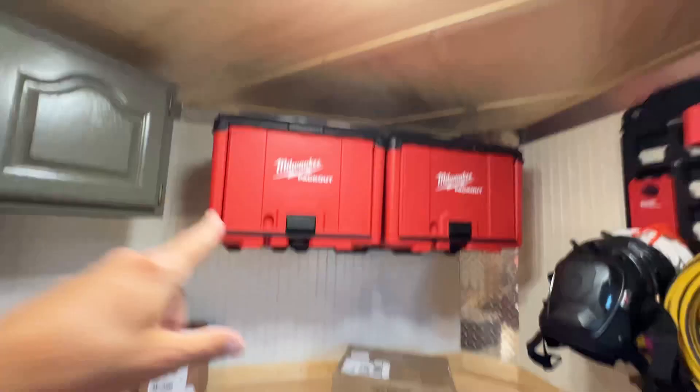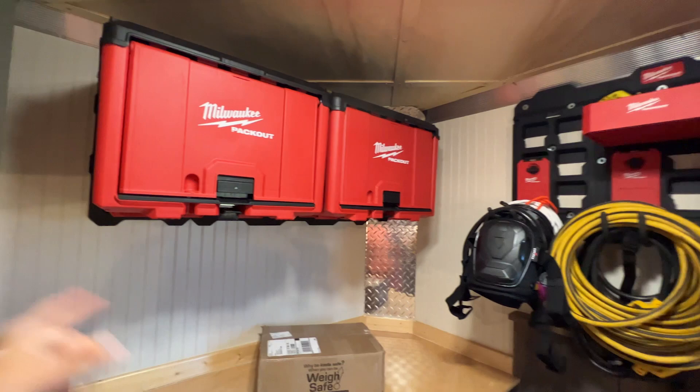I've seen a ton of other tool trailers and one of the things they do that I didn't want to do is they usually build everything out of plywood into the trailer itself. I have no intention of keeping this trailer forever, so I want to make all of my investment removable. All these wall plates, all these boxes, everything can get taken out. I can install it into a home garage, into another trailer — whatever. I don't know how long I'm going to keep this trailer; it might be a year, it might be five years, but when I'm done with it I want to be able to take the vast majority of my stuff out.